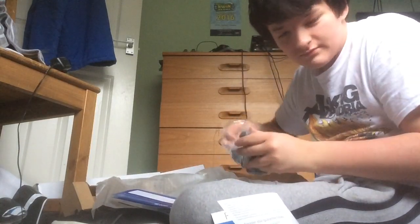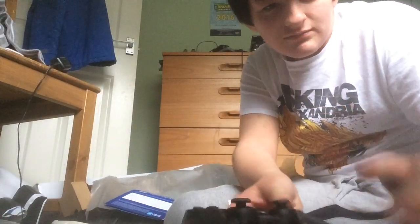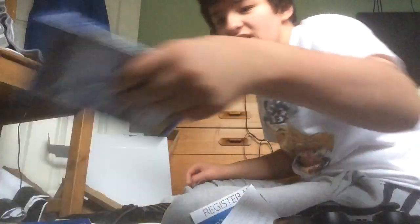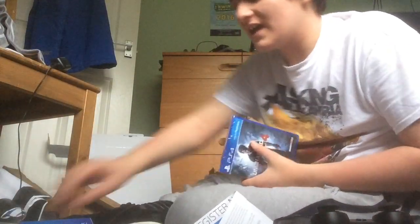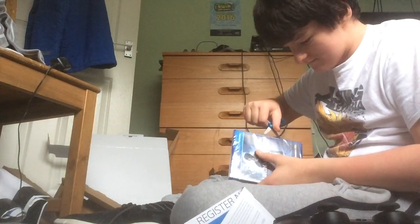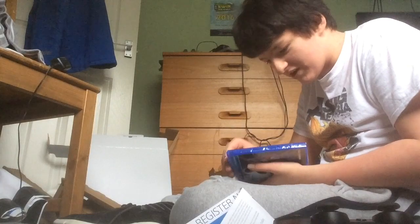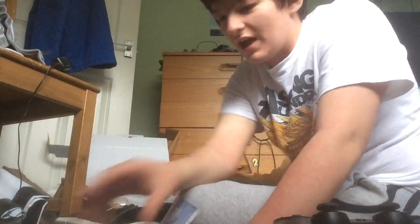And here's my controller — let's get this thing open, shall we. That's pretty much it. I've got an awesome game. I might be doing some Minecraft videos in the future, and videos on this game of course. And here's the plug, guys.